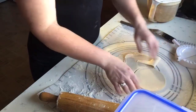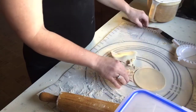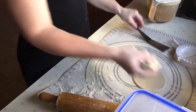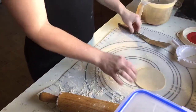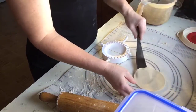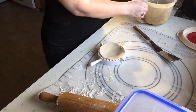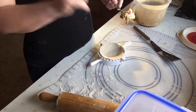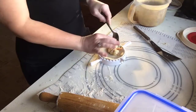Next, use your cutter — mine is the medium size because I can't find my small one — and go ahead and cut it. Earlier today I boiled up some potatoes and also fried up some bacon and chopped it up. There's your little dough piece; put that on your work surface.